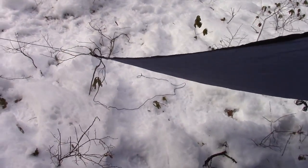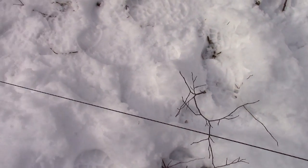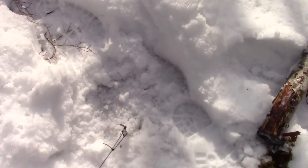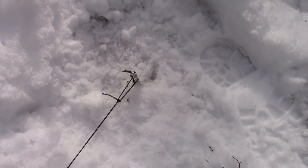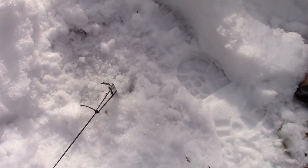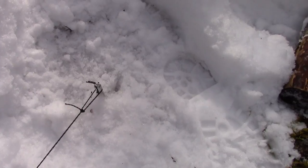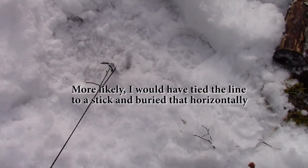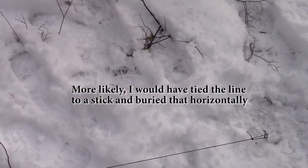I'll follow the guy line out to the other corner. I can see it's starting to lift under the pressure — the aluminum stakes. It has eight aluminum stakes included. I did pound them into frozen ground, but under the pressure it's starting to pull the peg out. If I was going to be staying here I would have buried that in snow and stamped it down so it would have frozen into place, but this is just for demonstration.